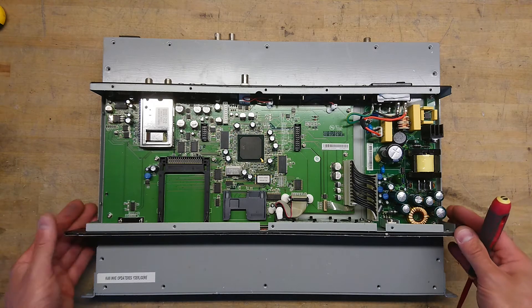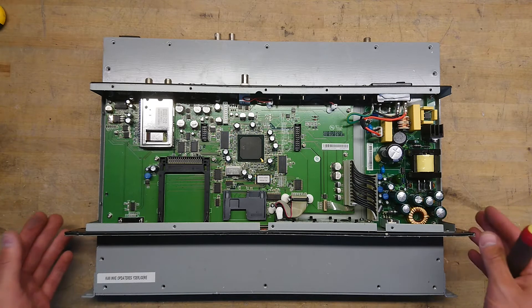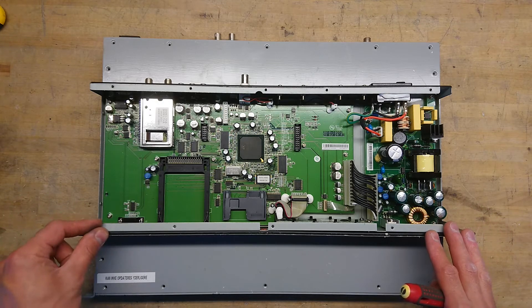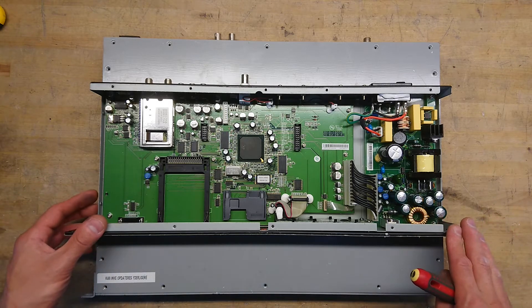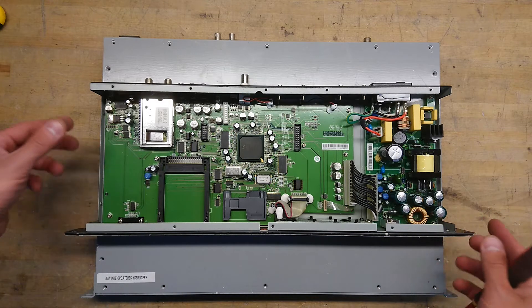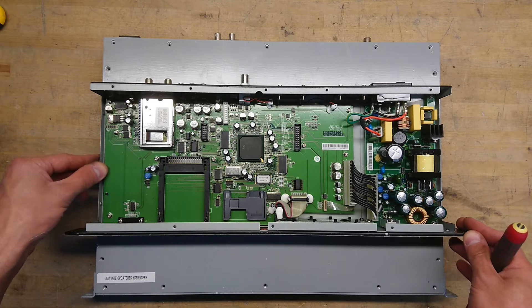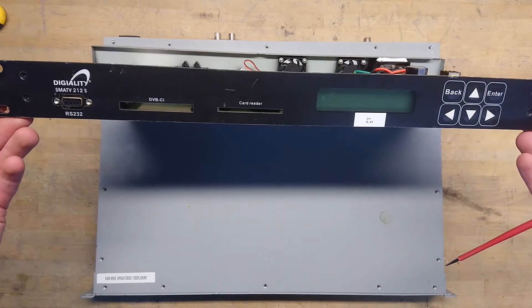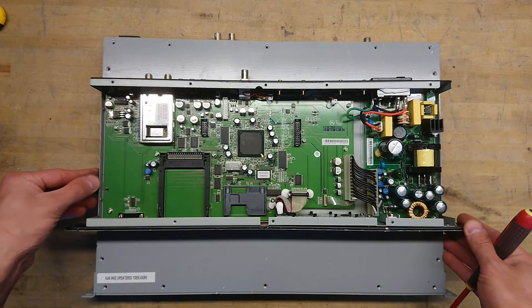Once the DVB standard was agreed upon — that was in 1995 when the first DVB-S standard came out from the DVB organization, and later on DVB-T in 1997 — it was actually a giant environmental problem when it came to discarding all the old analog TVs when switching over to digital TV signals. In America alone, they were looking at 100 million analog TV sets that would have to get scrapped, which was a pretty huge problem with the introduction of this broadcasting technology.